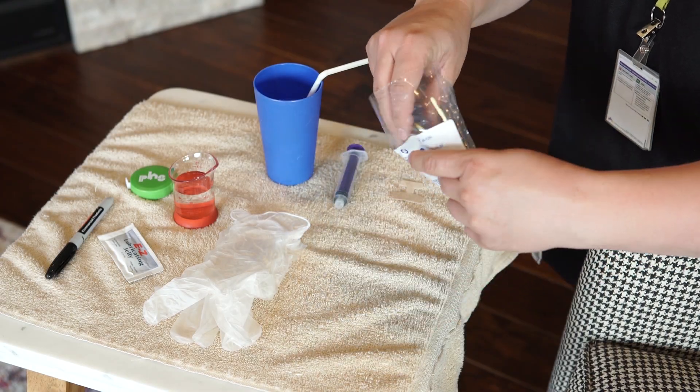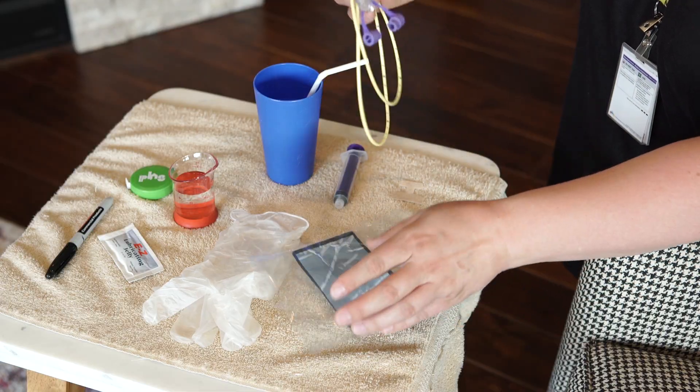Open the NG tube package and remove the tube. Set the package on your work surface. Position the insertion end of the NG tube at the tip of the patient's nose.